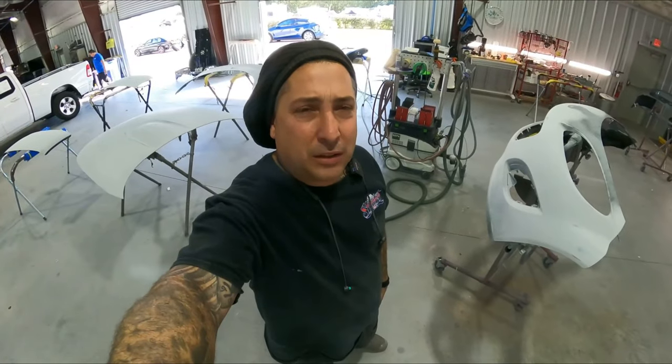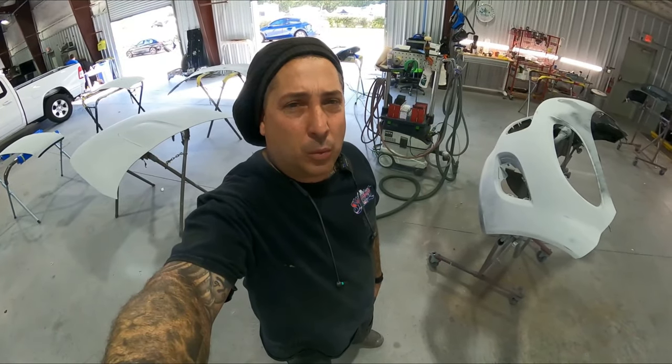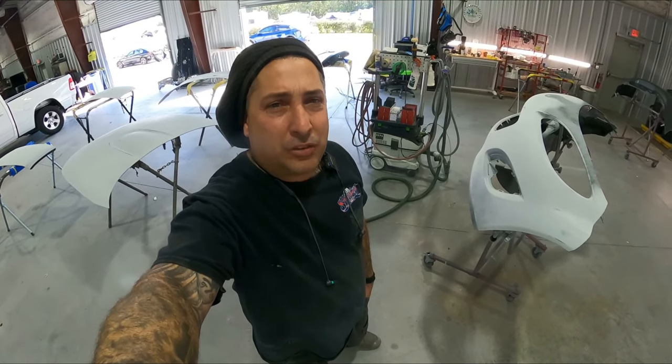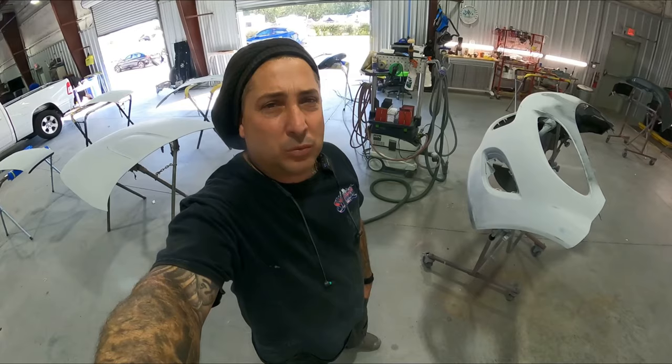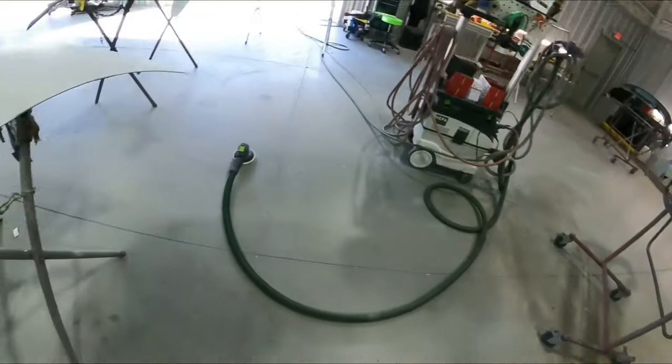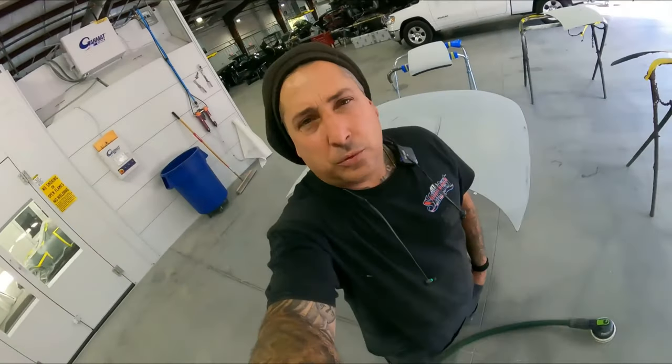I hope you guys liked the little video on the Festool. We're going to be shooting this big Miata job on the channel and I'll show it to you once we get into the spraying part. Right now I've got to finish sanding it up and get the windshield pulled so we can do it the right way. We'll see you on the next one.